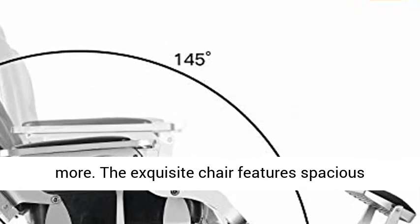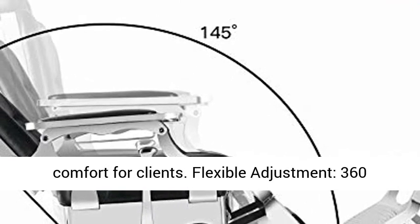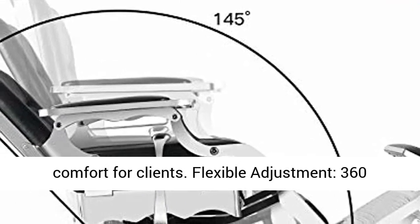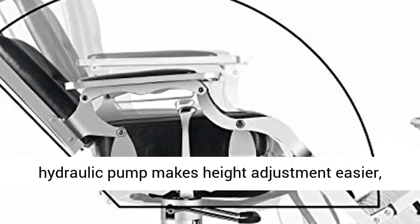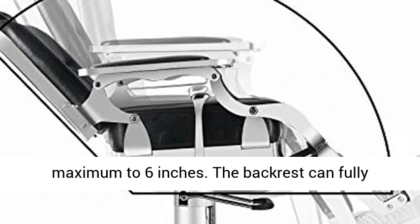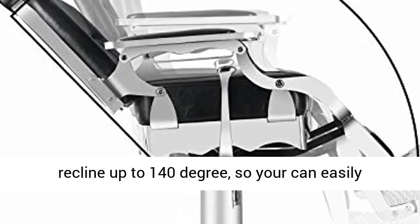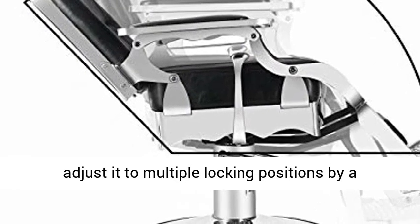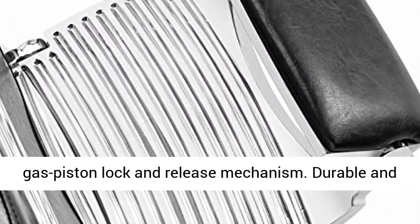The exquisite chair features spacious seating with ergonomic design offering maximum comfort for clients. A 360-degree swiveling chair with a heavy-duty hydraulic pump makes height adjustment easier, up to a maximum of 6 inches. The backrest can fully recline up to 140 degrees, with multiple locking positions via a gas piston lock and release mechanism.